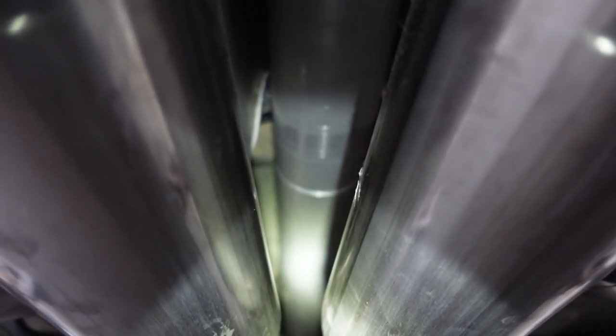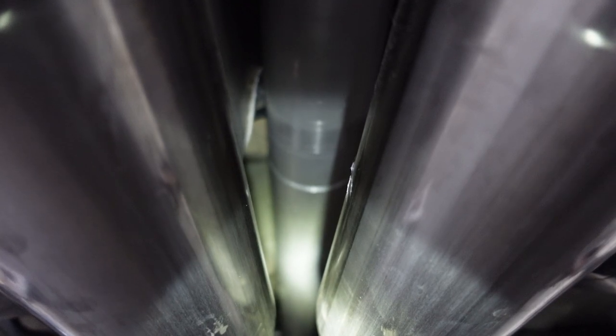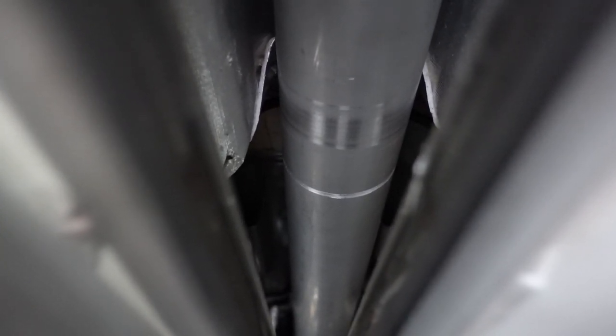A little bit further up, you can see that mark there. The parking brake cable actually goes over top of the drive shaft right there, and that is a mark from the cable. It's not terrible, but it is a little bit of a groove.